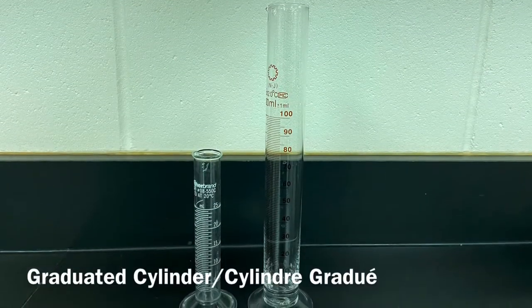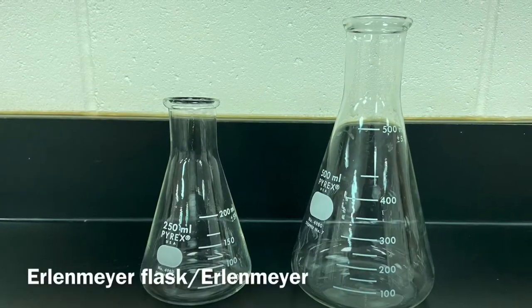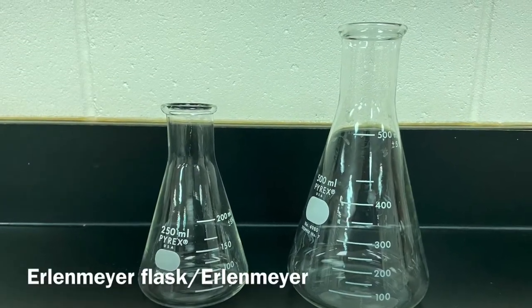Graduated Cylinder. Cylindre gradué. Erlenmeyer Flask. Erlenmeyer.